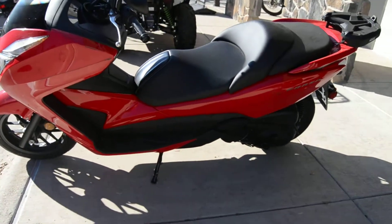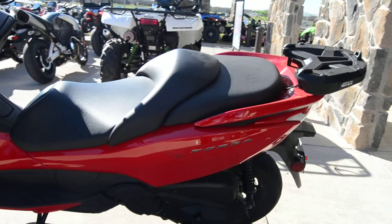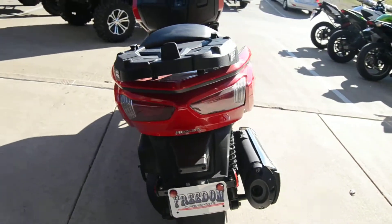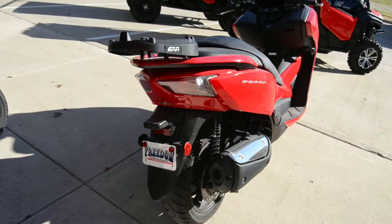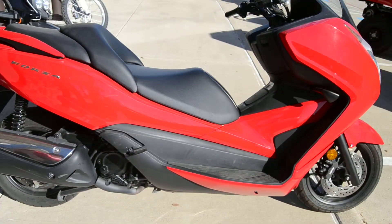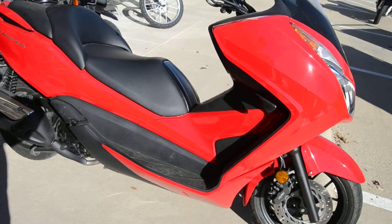This is a 2014 Honda Forza 300, a newly released scooter from Honda in 2013 and 2014. It's a very great motorcycle, supposed to replace the Silver Wing as a great mid-range scooter.